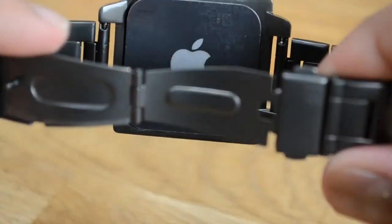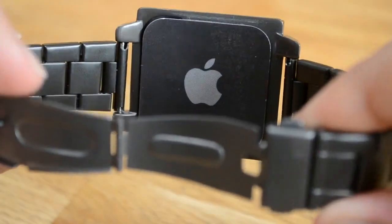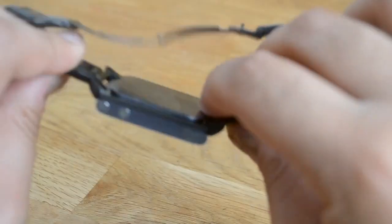We're happy to say that on this product you don't have that issue. Another small attention to detail is that really sweet Apple logo that isn't covered up when it's in the tray.